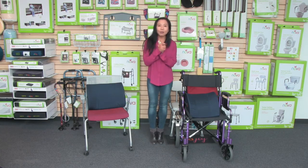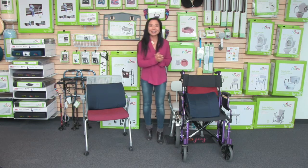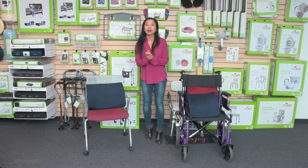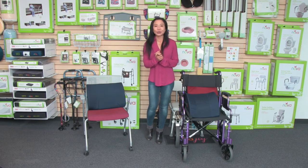Those are our lumbar back cushions, which everybody needs to have. As with all Nova products, it comes with our care, use, and contact information so you can reach out to us anytime.